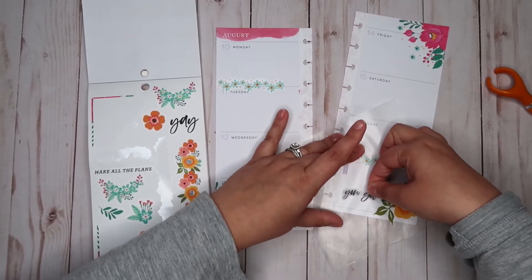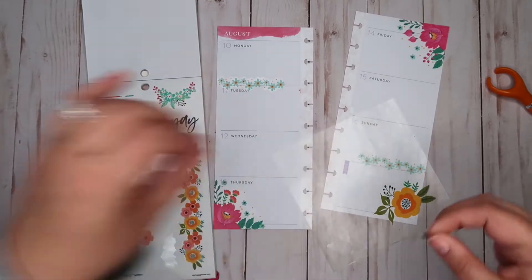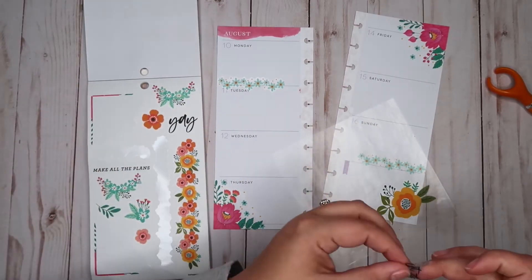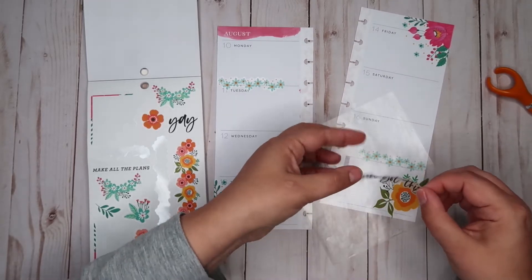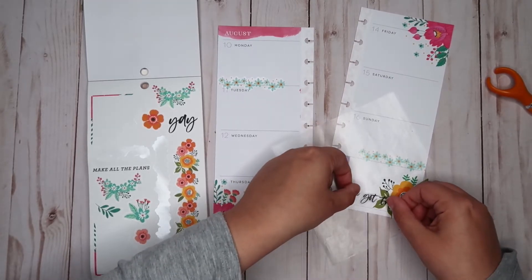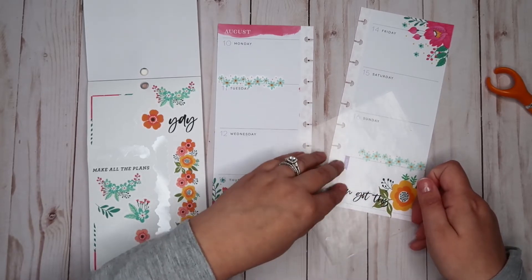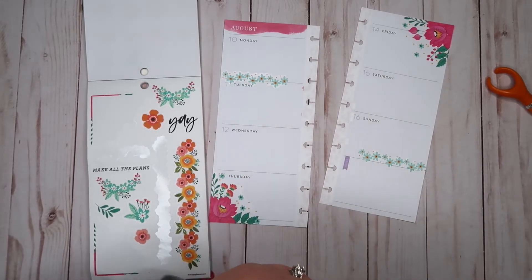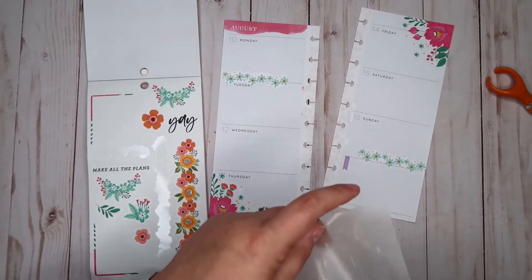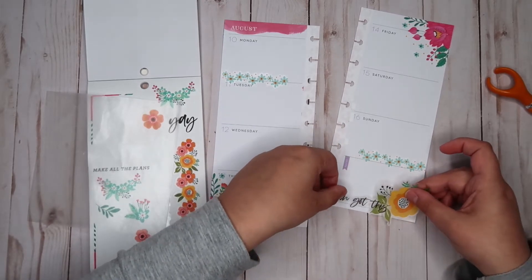Like that, and then you've got this. I think that might look really cute. Like that — I think that works. Yeah, like that, that's nice.